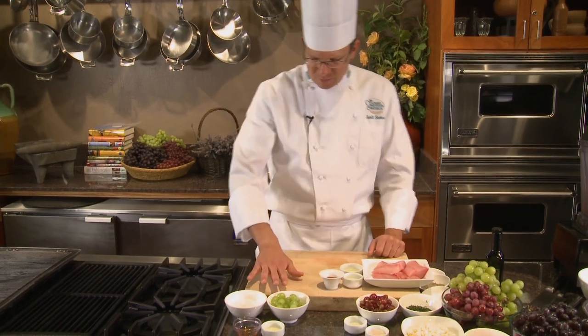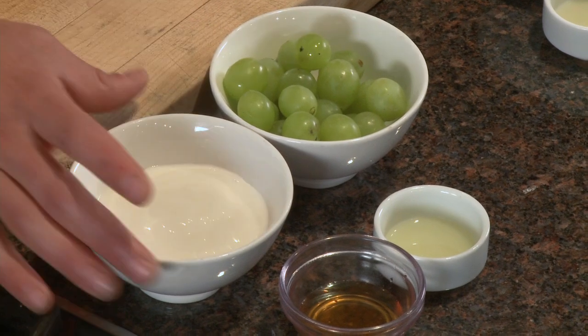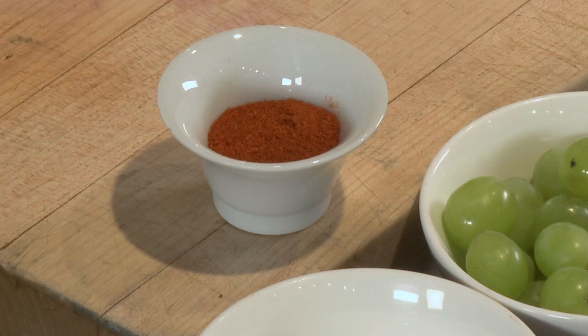The sauce I'm going to create will incorporate green grapes — pureed and strained — and then combined with creme fraiche, lime juice, a little bit of honey, and some cayenne for the heat.